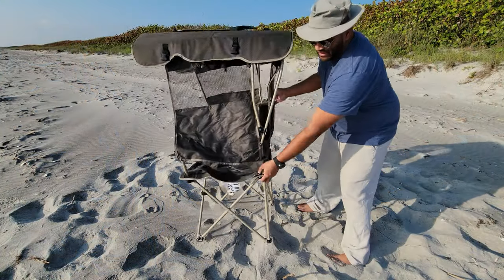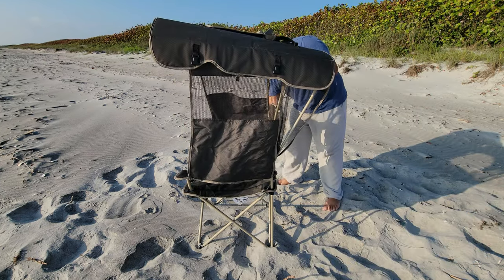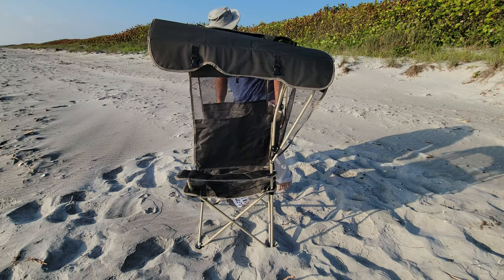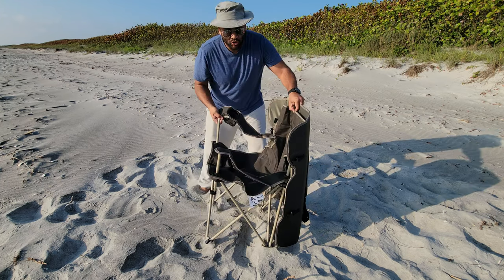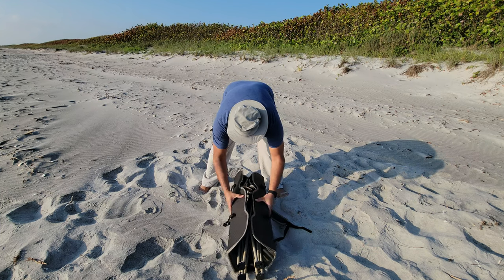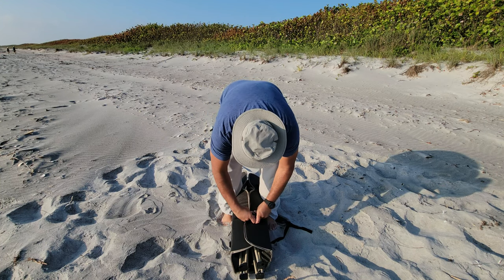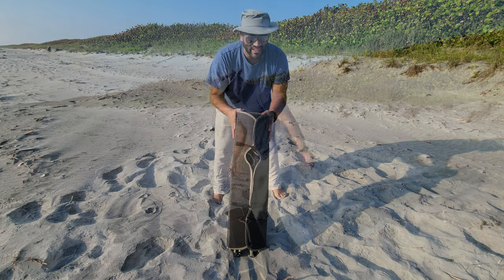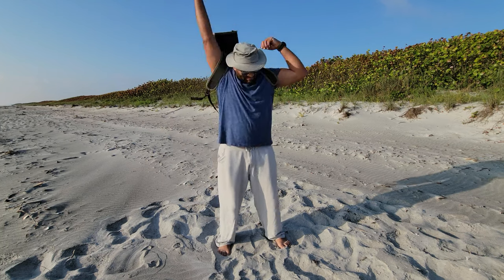Now, as I showed you guys from the very beginning, you're going to unhinge it from the back. This goes back, then you drop it on the floor like so. You bring it all together, bringing the shell together. I like to use my feet to keep it in place so I can put on the clips — one clip, then the next clip. Once it is all clipped and put together, put it on as a backpack and you're good to go.